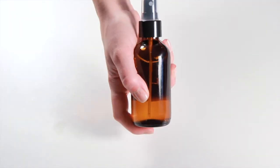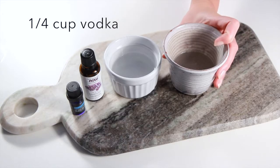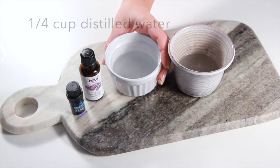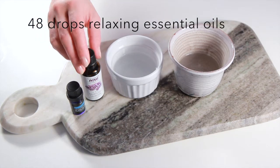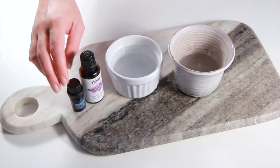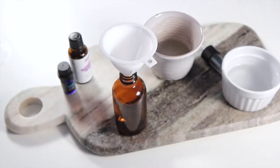Today we'll show you how to make this relaxing sleep aid pillow spray. For this recipe you'll need a quarter cup of vodka, a quarter cup of distilled water, and 48 drops of relaxing essential oils of your choice. We're going to use lavender and ylang-ylang in this video, but there are lots of other great oils you can use including frankincense, chamomile, valerian, and bergamot.